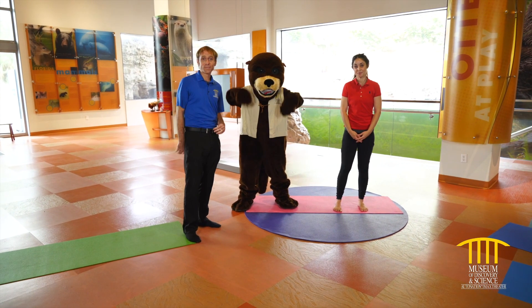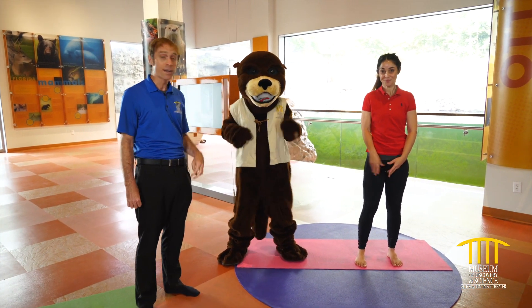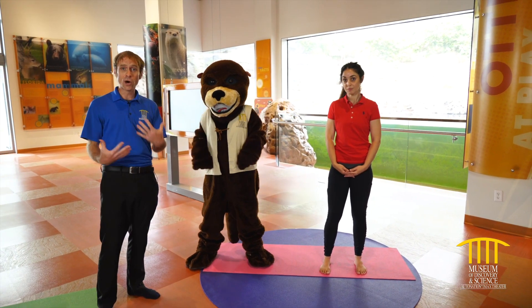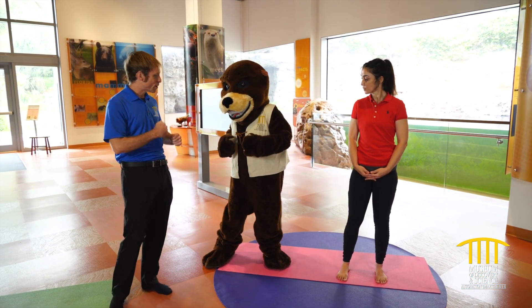Hi, welcome back to Mods. I'm Brady. I'm here with Joey the Otter and my friend Yvonne, who is a yoga instructor for the City of Fort Lauderdale Parks and Recreation. She's going to be teaching Joey some yoga today. Yvonne, you want to take it away and try to get Joey flexible here?